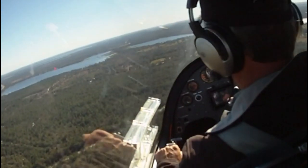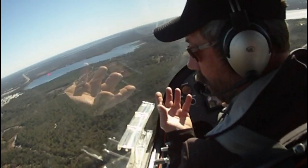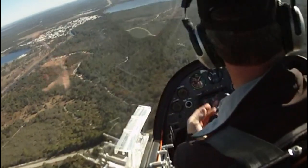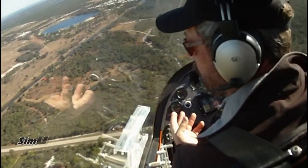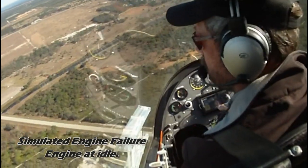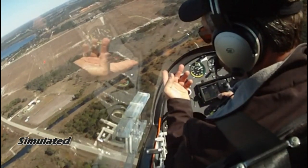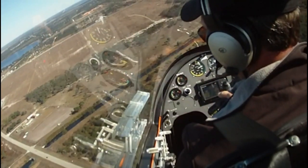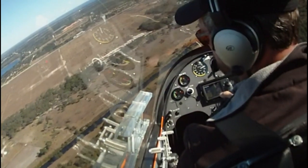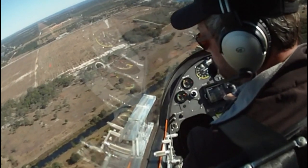If we were to lose the engine here, it's really not that big of a deal. You become kind of a glider and you've got time to take a breath and look around. Our best glide speed is somewhere around 40 knots — that's going to give us the most time in the air. I kind of like this field here by the cows. I'd maneuver around for that — there's enough room down there to put a landing in.